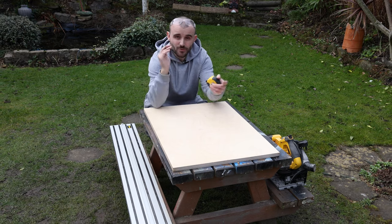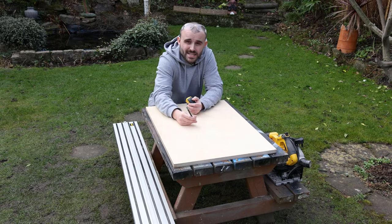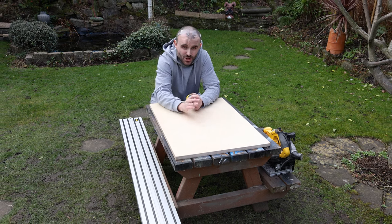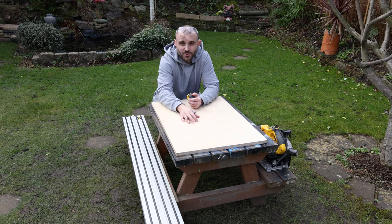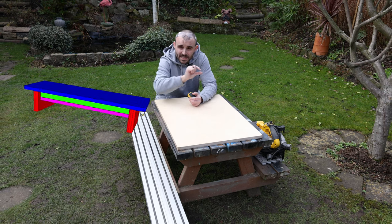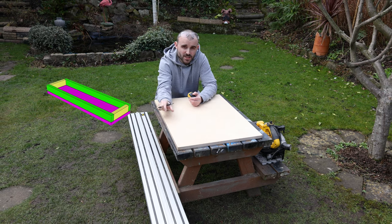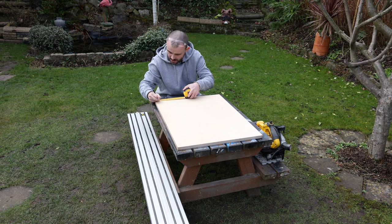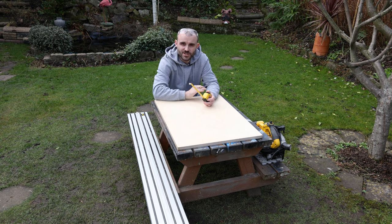The majority of this shelf is going to be made using 18 millimeter thick birch plywood — really nice quality, first time I'm using it properly. The first thing I'm going to do is mark the side pieces for the drawer. I need those to be three and a half centimeters wide, so I'll mark those up, drop my track saw on, and get them cut to size.